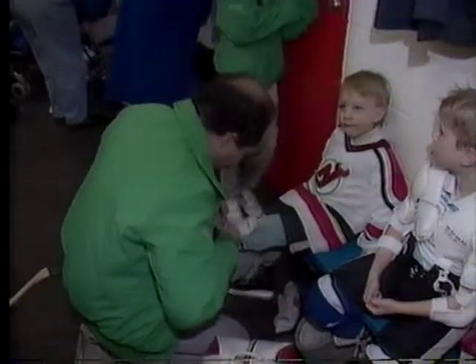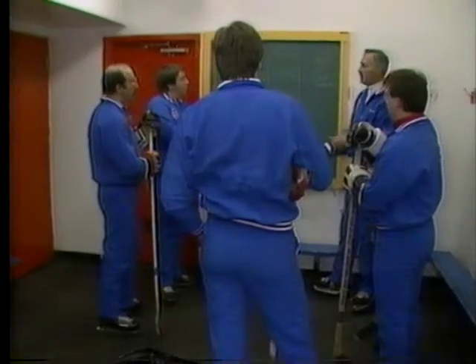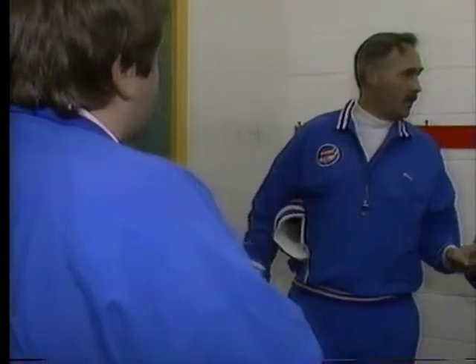As they're preparing to take the ice, so are the initiation program instructors in their dressing room. And then we'll switch that. Everybody knows what they're going to do. Ray, you're going to run the warm-up first, and we'll do that as a whole group.